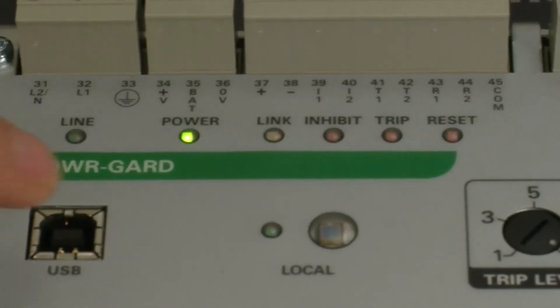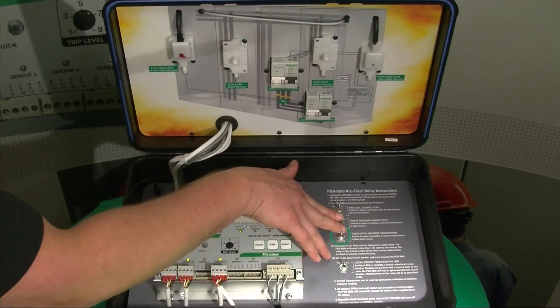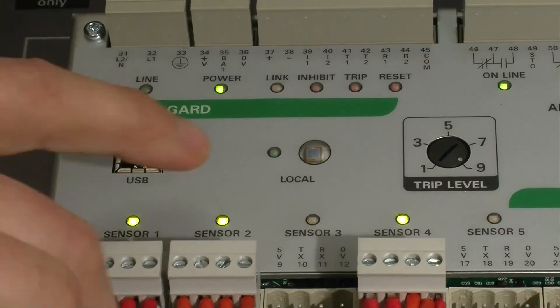We were privy to some testing in Mexico where we submitted our sensors to over ten arc flashes and never changed a sensor. They were jet black but still conducting light even through every flash.